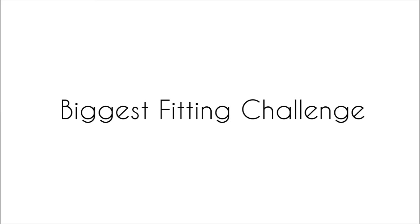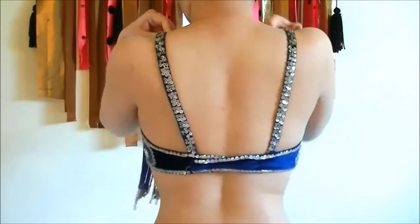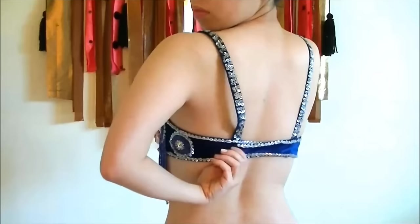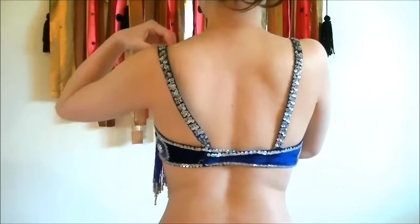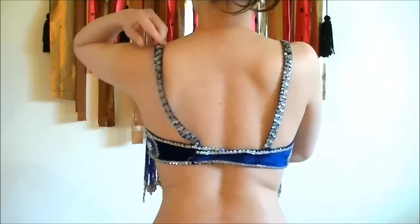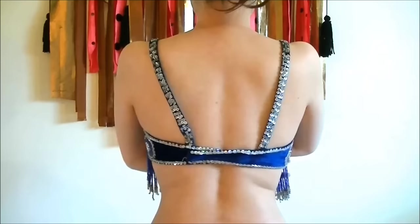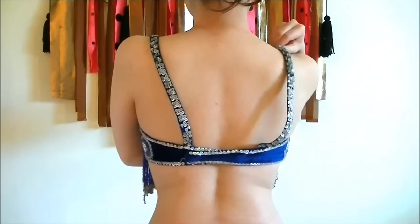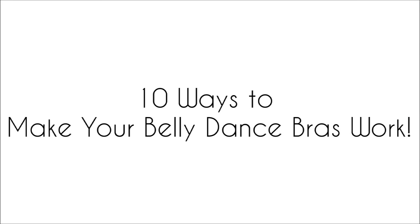Of all the fitting problems, the most popular challenge is fitting of bras. Bra fitting is tricky because if you really want to fit your bra to your size, you'd likely have to do a whole surgery on your costume bra. I know it's a nightmare if your bra is heavily beaded, but there are many easier solutions to your bra fitting challenges. So today I'll share with you 10 ways to make your costume bras work with minimal sewing.